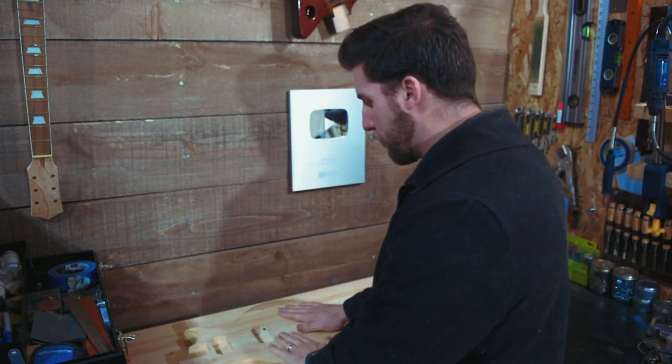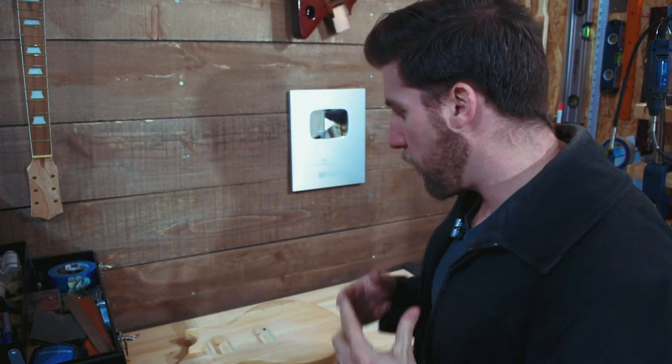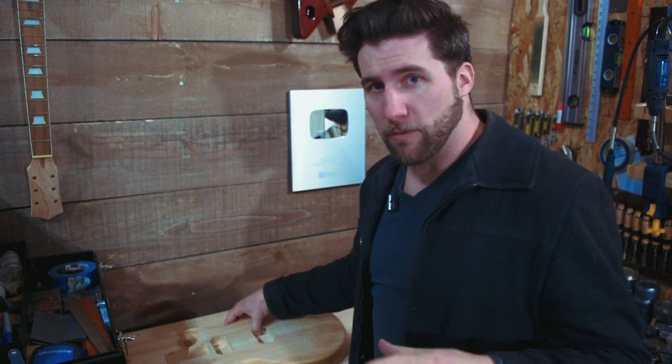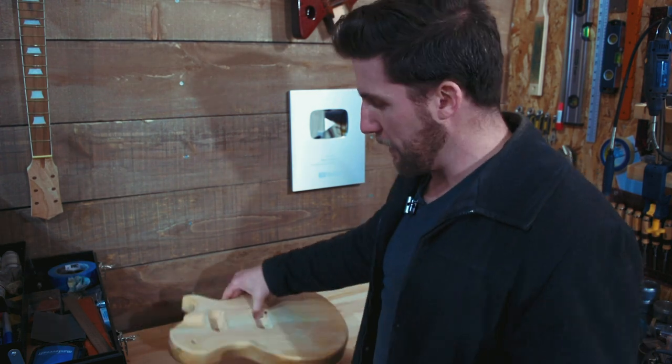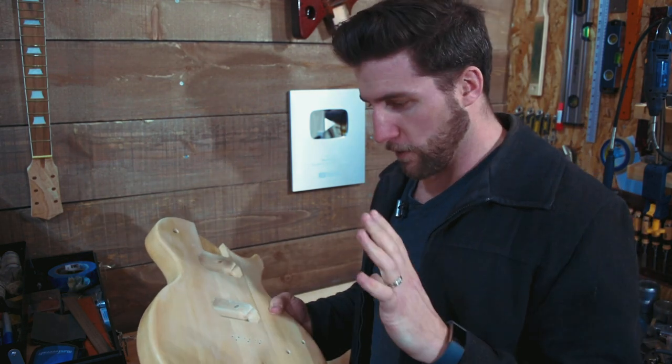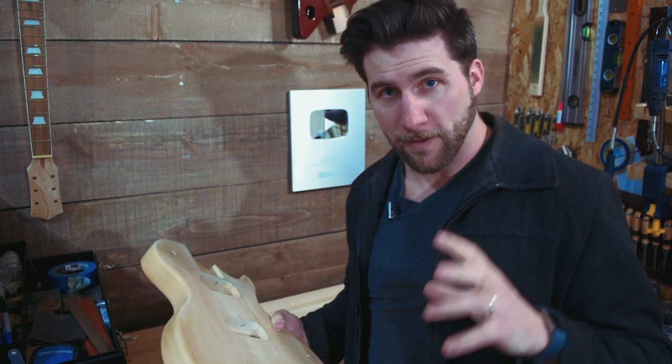Let me clarify what I mean by prep and finish sanding: I mean prepping a surface for paint, or finish sanding your wood so that you can put your paint on it. We're not sanding a finish — I've got videos on that. For today's purposes, we're talking about getting your wood ready for your sealer or for your paint.